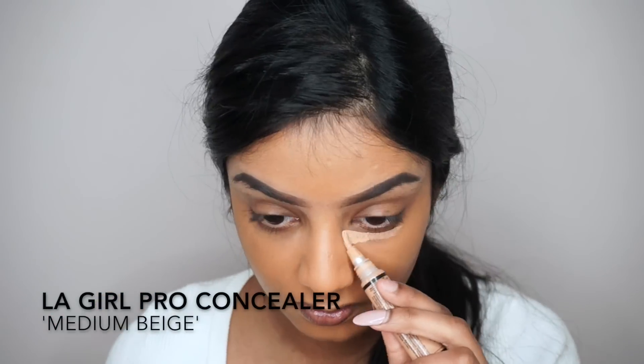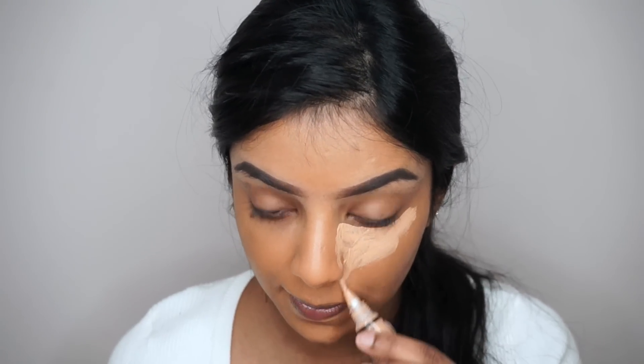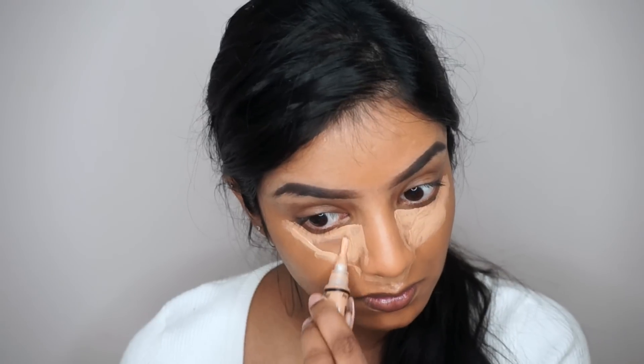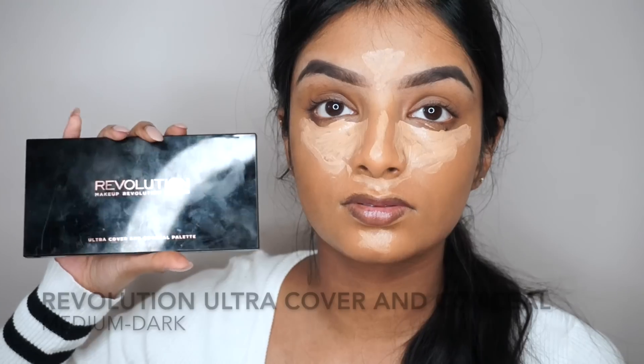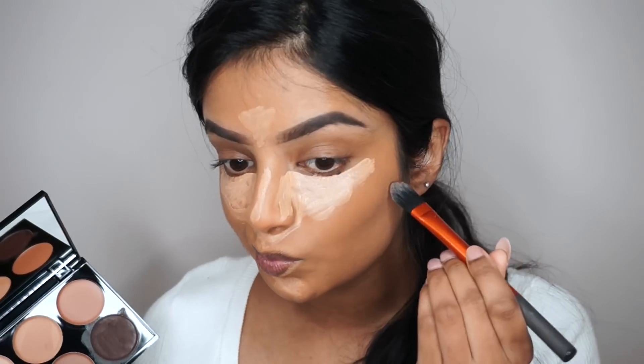Now I'm taking LA Girl's concealer in the shade medium beige and drawing triangles under my eyes to cover and brighten my dark circles, and also to the center points of my face. I like to let the concealer sit for a minute before blending it out so that the highlight pops out more.